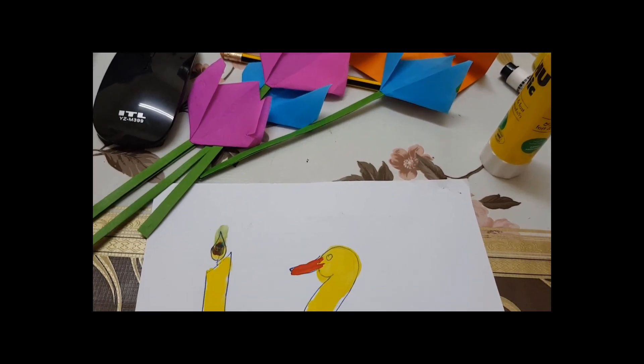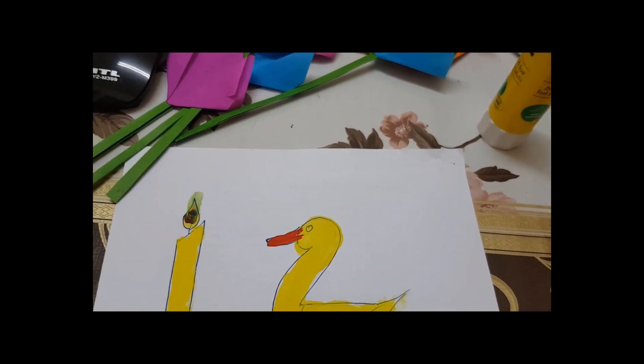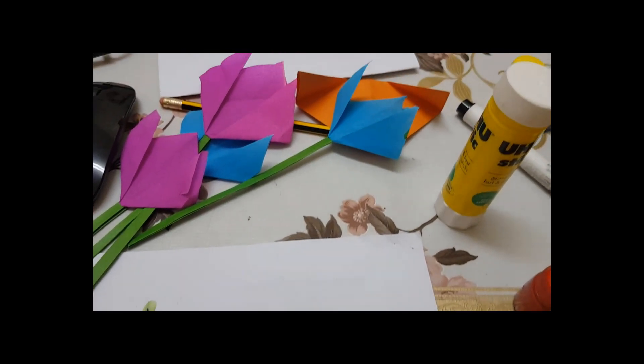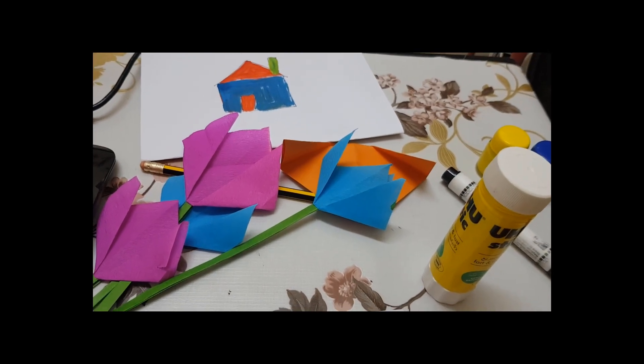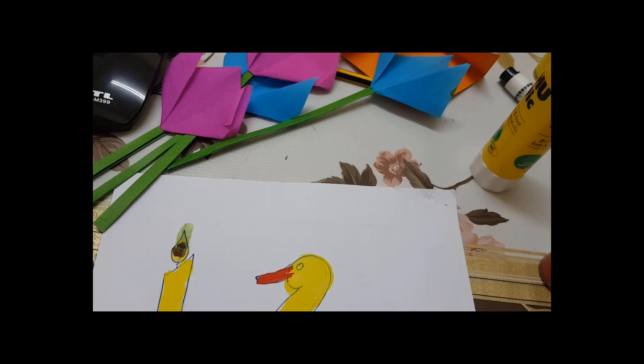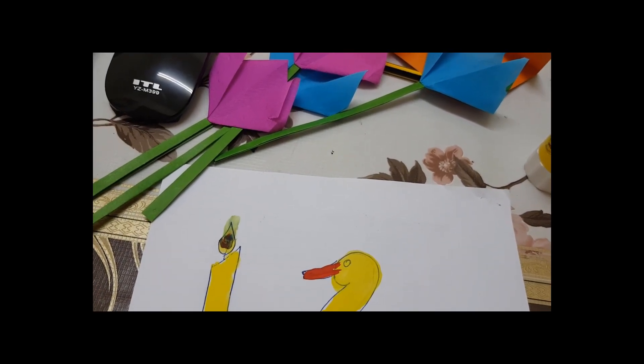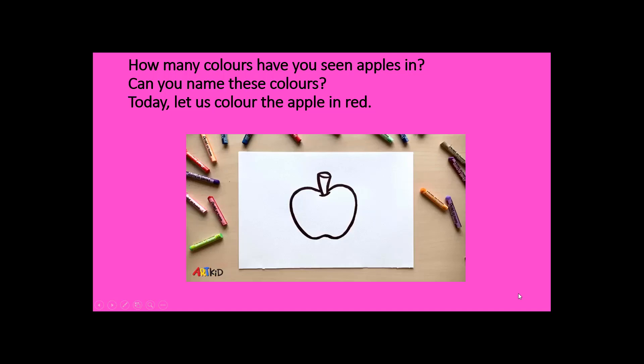There are many benefits of art and craft. Mainly it is to enhance their fine motor skills. Next is creativity — when they develop something, when they create something, they definitely build their confidence level. Today I will discuss fine motor skills, art and craft, drawing, and coloring.